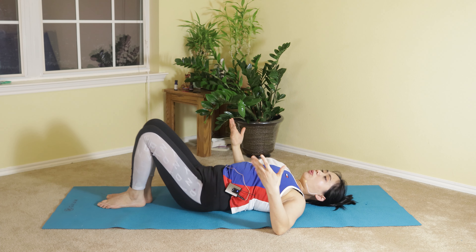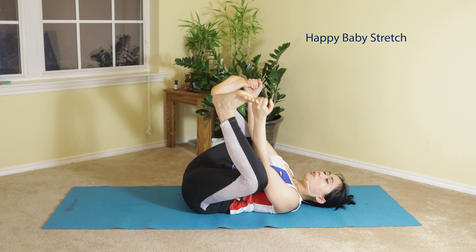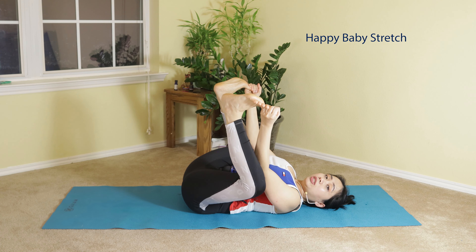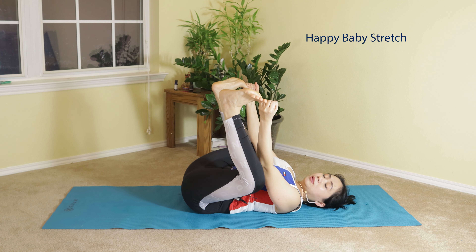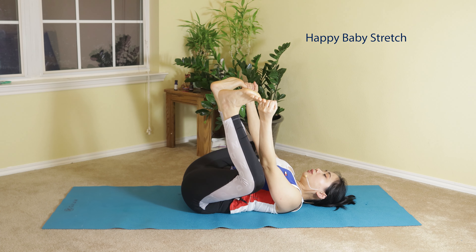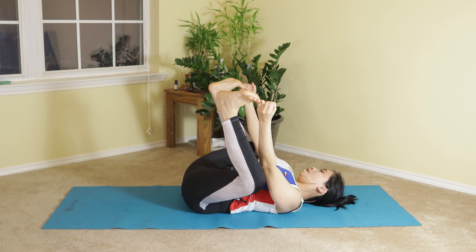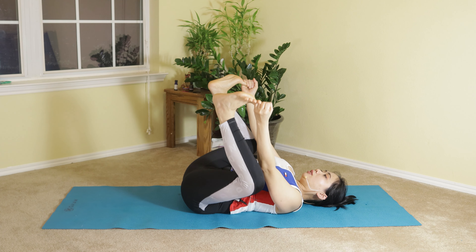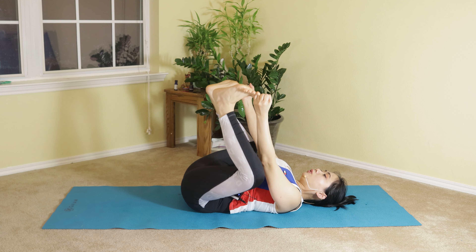After doing those love stretches, reach for your big toes with your hands and do a happy baby stretch. Keep pressing your knees down toward the mat for a gentle stretch on your glutes, and you may feel some stretch in your hip and groin area. Rock side to side gently to release tension on your hip joint.